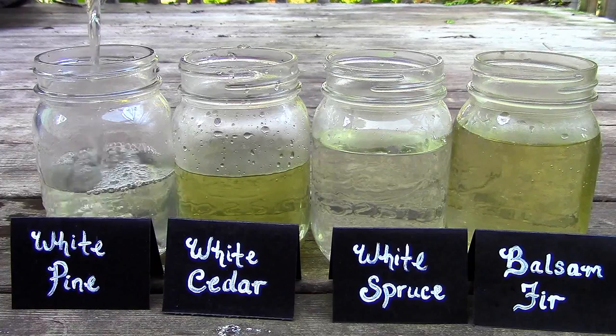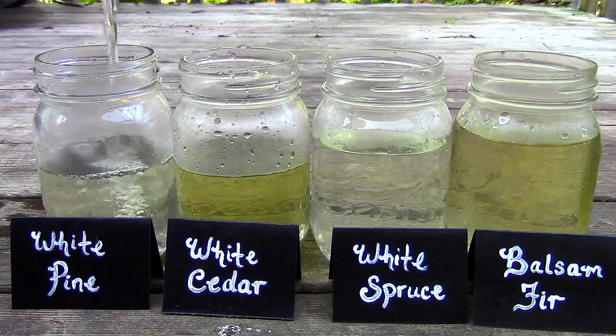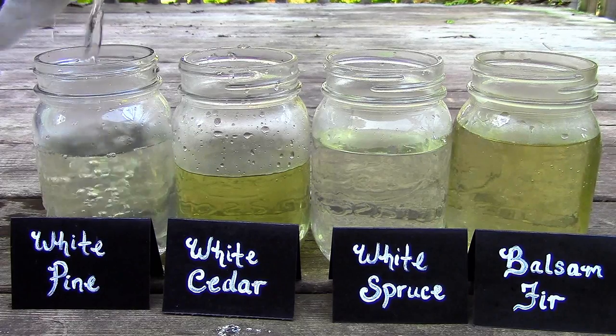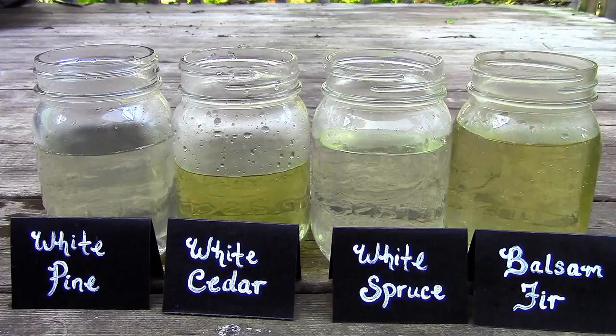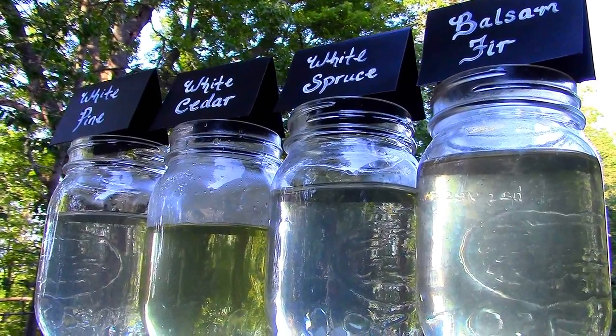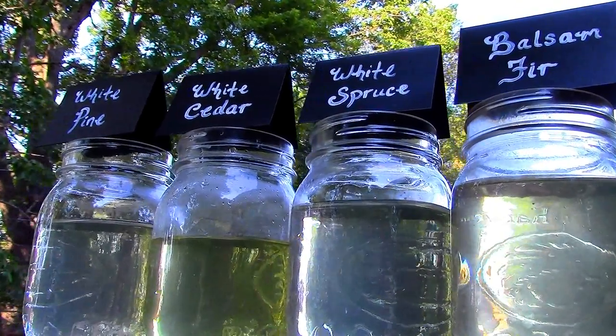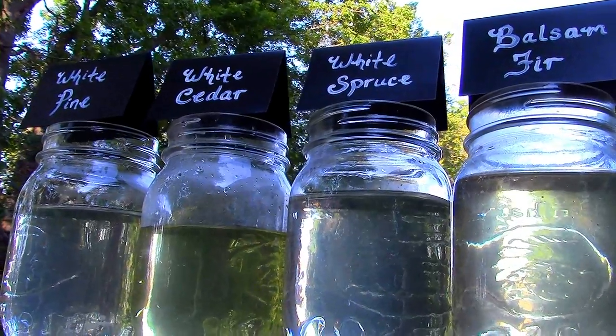Then I strained the needles out. Right away, I could see a difference between the teas. The cedar and fir teas had a green tinge to them, while the pine and spruce teas barely had any coloring at all. Although the coloring of the teas was subtle, their flavors weren't. Each tea was full of flavor and had its own distinct taste. So here are my notes for each one.